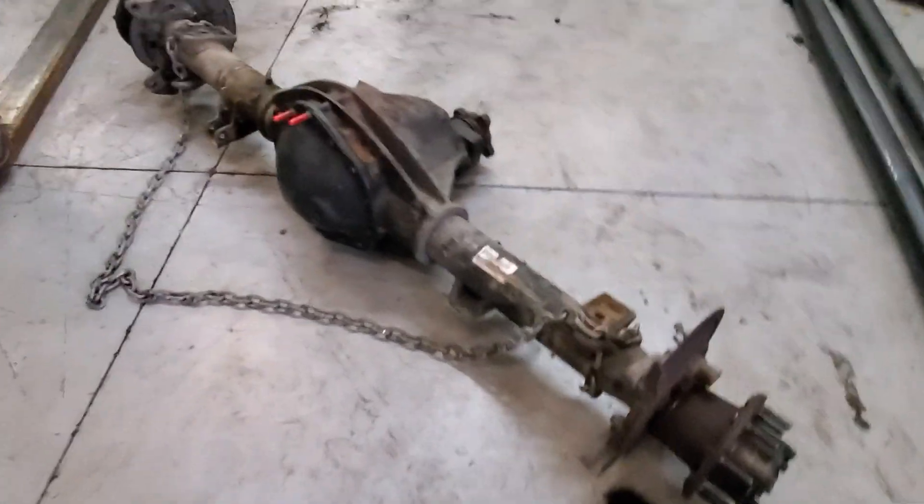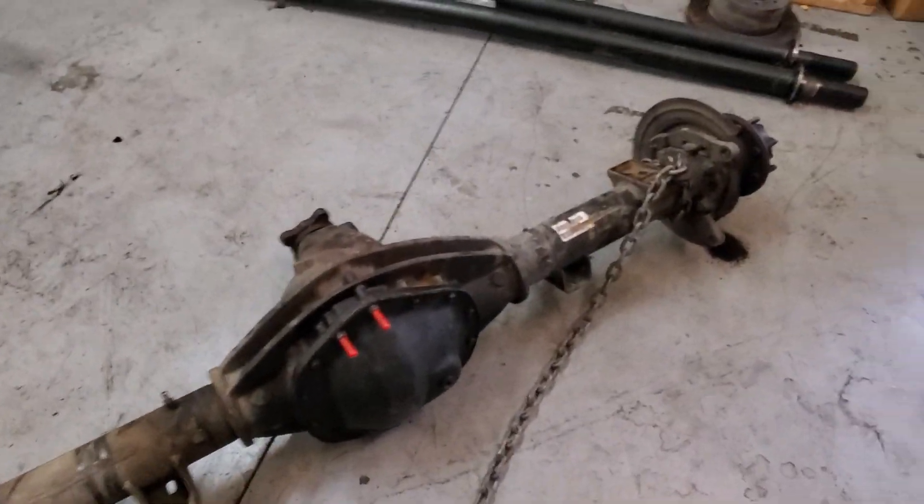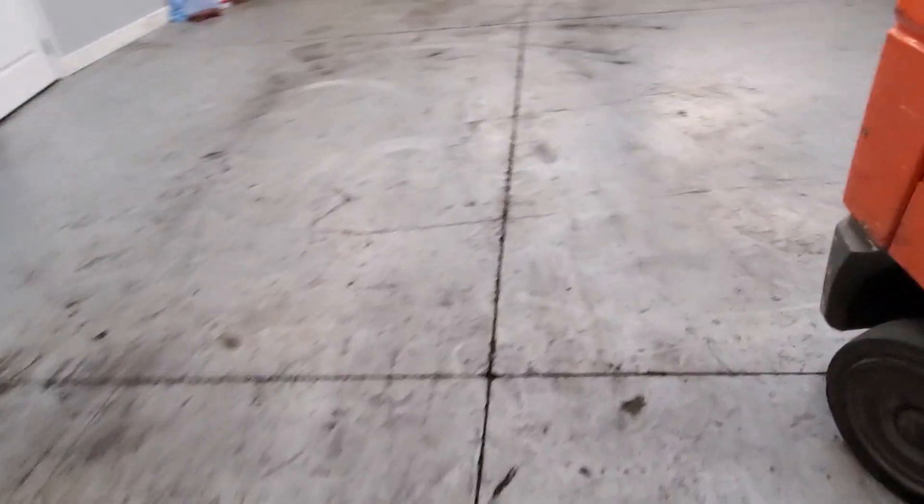Why does he, at 350,000 miles, have to redo his rear axle? Here's my opinion — everyone's entitled to opinions, don't fall off your chairs. So here's the deal. This axle started making a whining noise under load, so the bearings are starting to go out. We pulled it off for the customer.